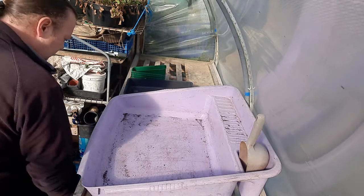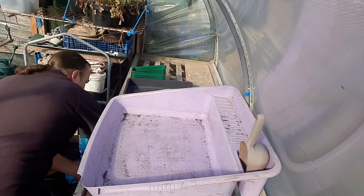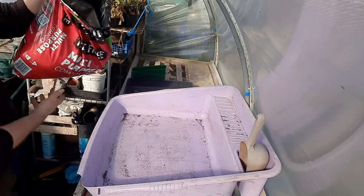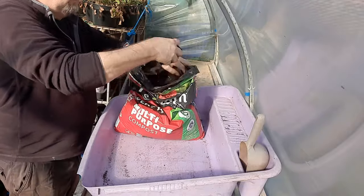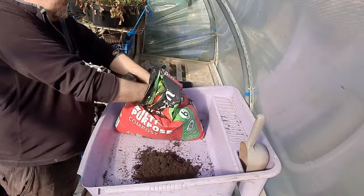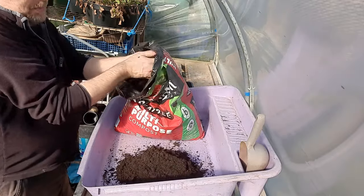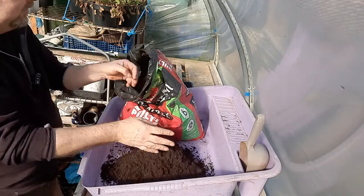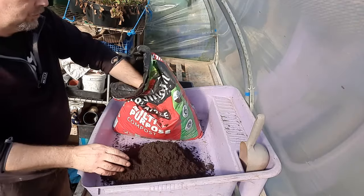Let's get on with some more - mix some compost up. I'll probably use a bit of my own, a bit of bought stuff, and some vermiculite. This is just Levington's Multi-Purpose - a bit more fibrous stuff in it. It's going to be pretty much the same mix I'm going to use for potting things on as well. I'll just mix a little bit for now just for doing the tomatoes.